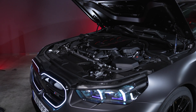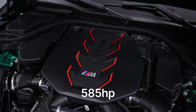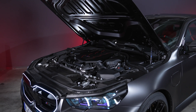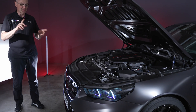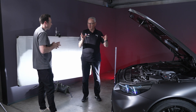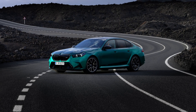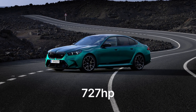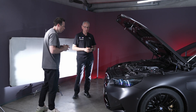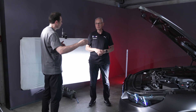The S68 V8 engine alone delivers 585 horsepower. The electric motor produces 145 kilowatts, or 197 horsepower. It's important to note that these figures cannot simply be added together — they contribute in different sections of the powerband, resulting in a combined 727 horsepower output. Zero to 100 kph is about the same as the predecessor. In M Hybrid mode with full output, you get the complete 727 horsepower.